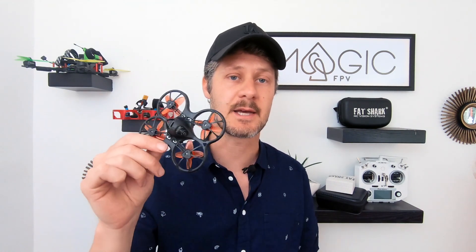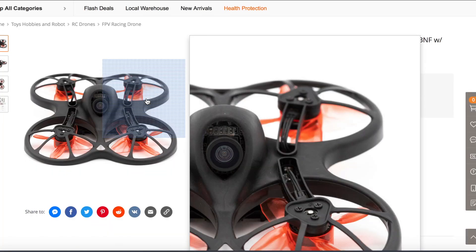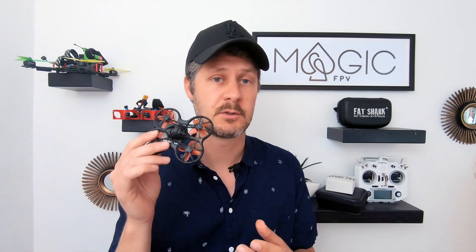This is called the Tiny Hawk S. You can buy this as a full set with goggles and a controller, but I'm going to recommend that you only buy the drone itself — just the drone and some batteries. The reason why is because this is going to last you throughout the hobby and we're going to connect it to your own controller, your own transmitter.